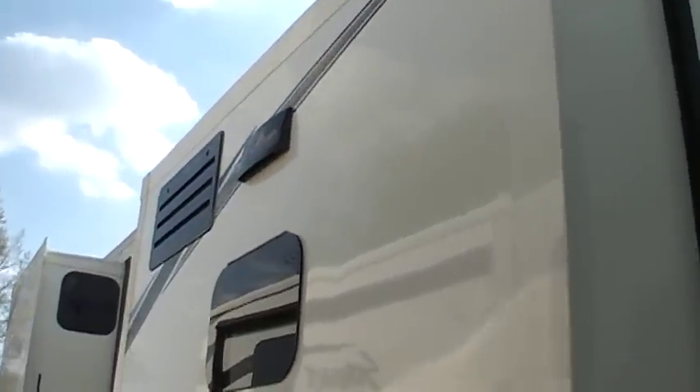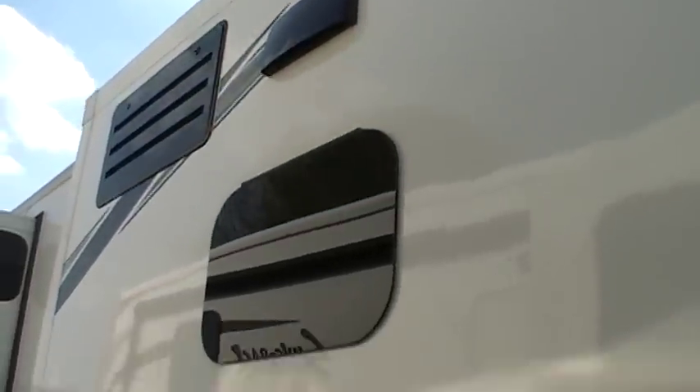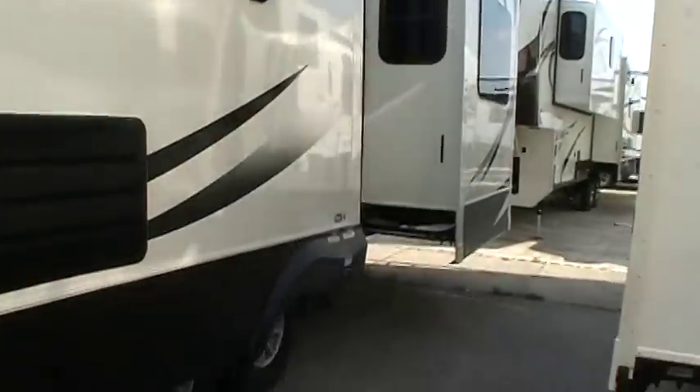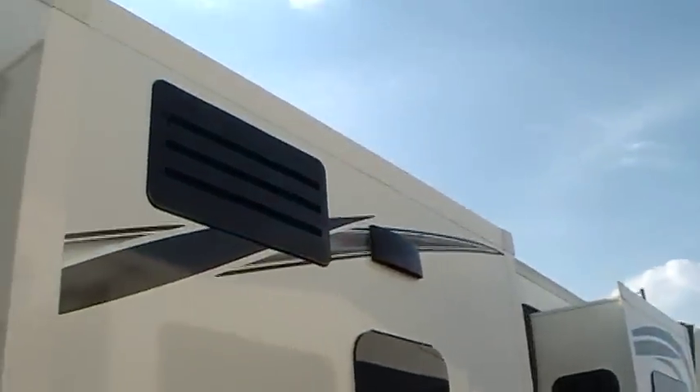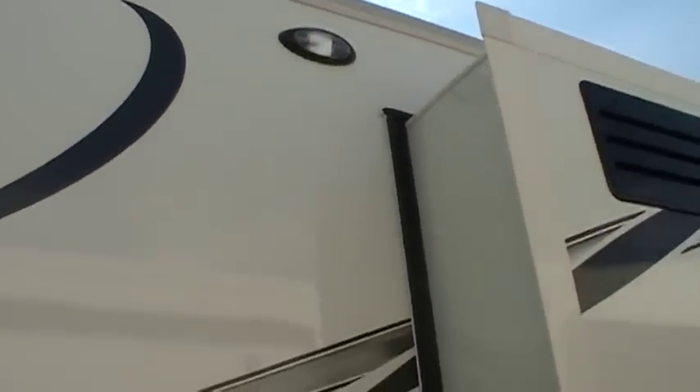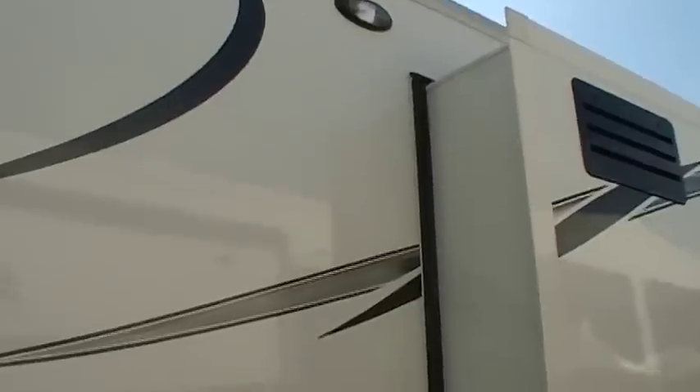Here we've got our stove vent exhaust, and then our refrigerator access panels for maintenance and venting purposes. You've also got another security light on this side, so if you've got to come over here at night you can see a little better.